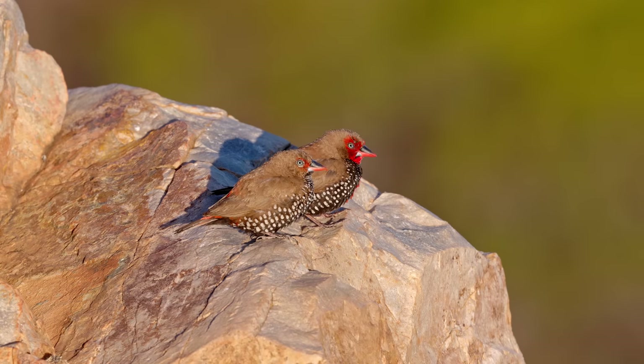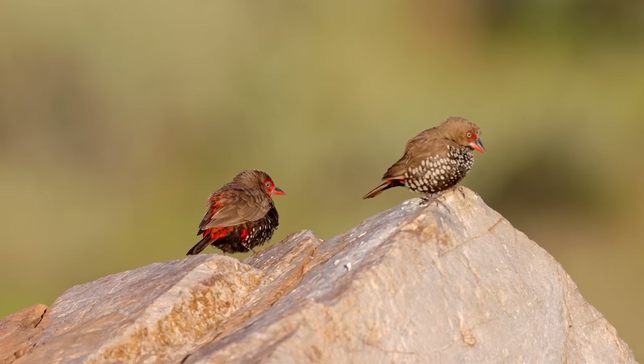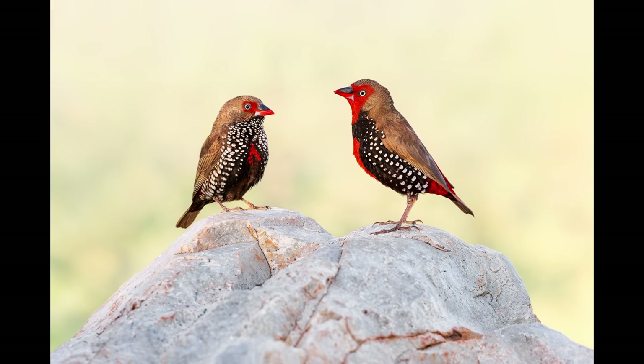I haven't edited that many images from the trip yet, but one of my favorites is of two painted finches. I didn't really expect to photograph this species, but one morning my friend suggested a spot and fair enough — we were standing on these rocks, nothing was happening at first, and then after a little while a few of these finches landed right in front of us and we got some really cool images of this pair.